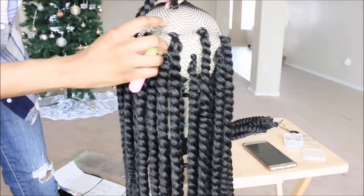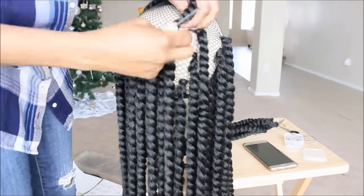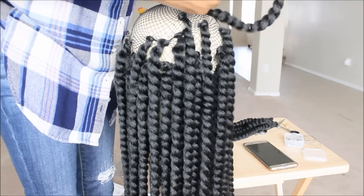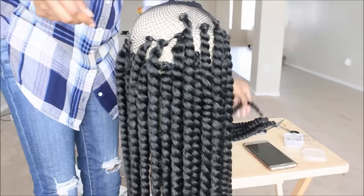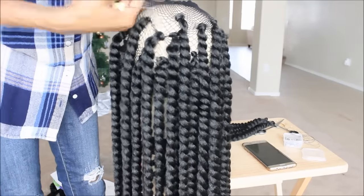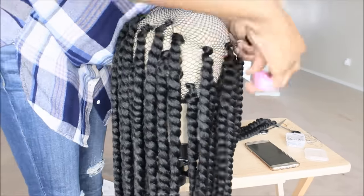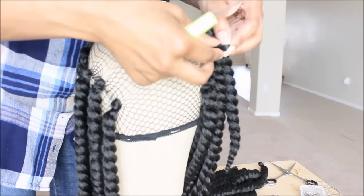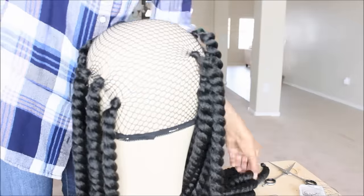This hair is really easy, and the good thing about this hair — if you guys were to install it like doing crochet braids onto your own cornrows — this hair is super lightweight. It looks heavy, but it's not. It's really, really light.